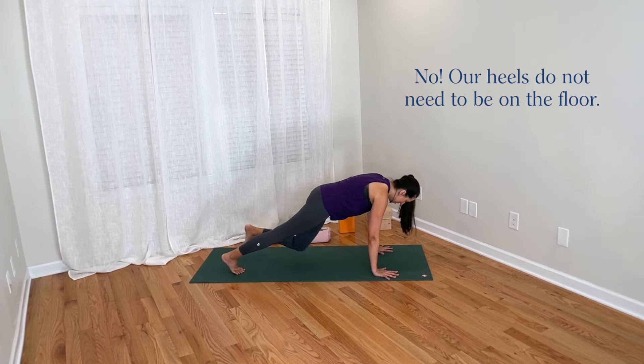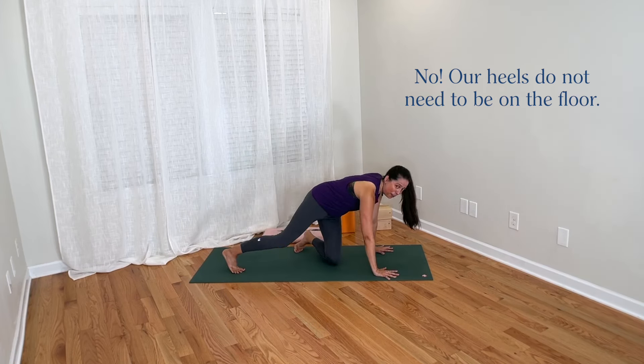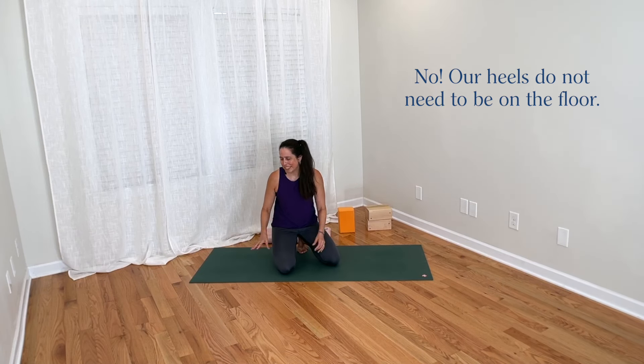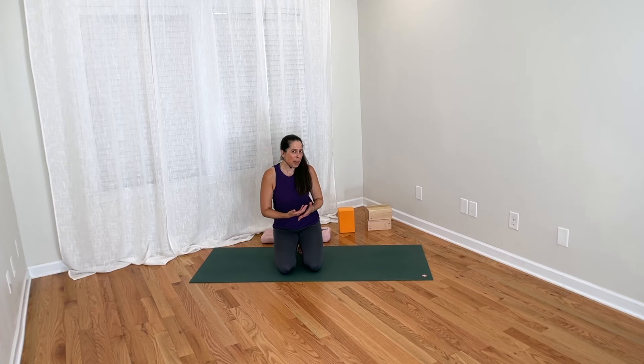It is not the case that heels on the floor is a correct downward dog, and that if the heels are up, that this is incorrect — not at all. Your downward facing dog is a perfect downward facing dog whether the heels are up or down. But I do know that we sometimes have a goal of getting our heels down in downward facing dog.